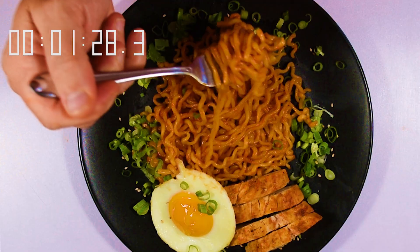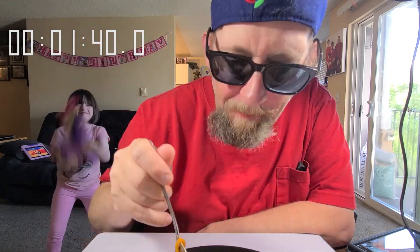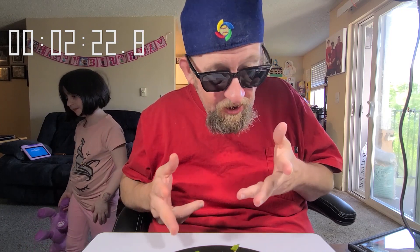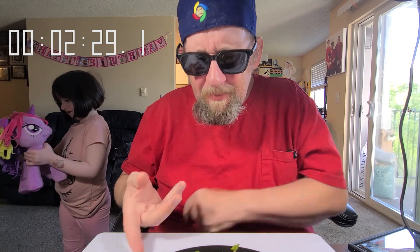People have asked me about the drink — they're like, 'Doesn't it taste like salt?' No, it doesn't. But anyway, back to scarfing this down. I really expected this to be a lot spicier.